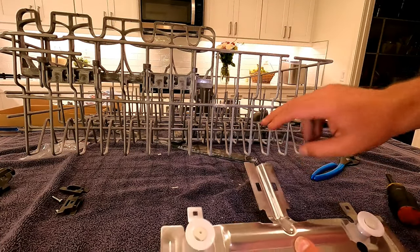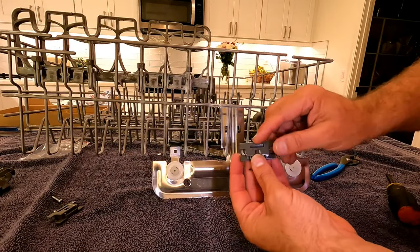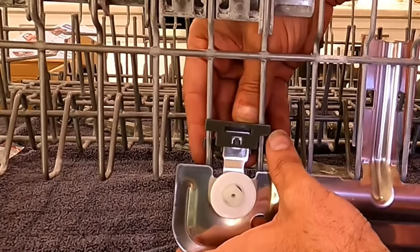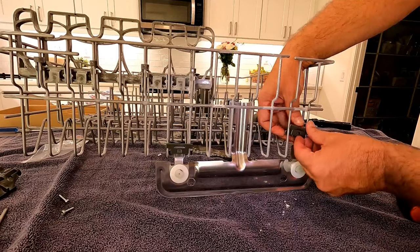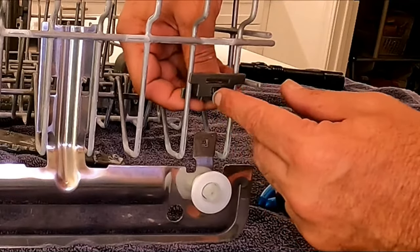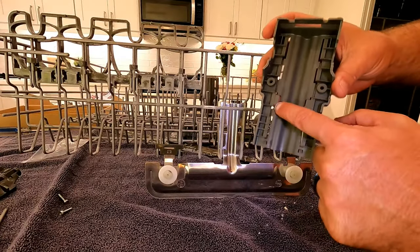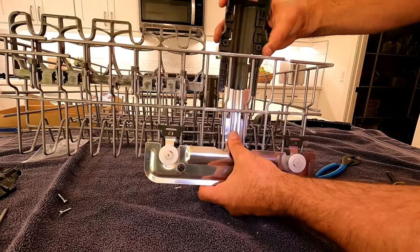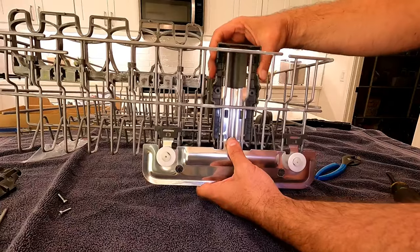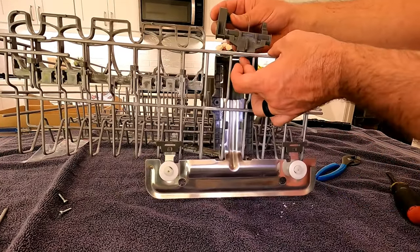Same as the other side - just count four spaces in starting with this one: one, two, three, four, and put that in. Line these pieces up in the right direction. Make sure that goes in until it clicks - you need it to go all the way beyond until it clicks. You can verify it by pulling upwards on it. Slide this in to that channel on the back. Then the actuator facing the front part of the rack and facing in, and just slide this in.